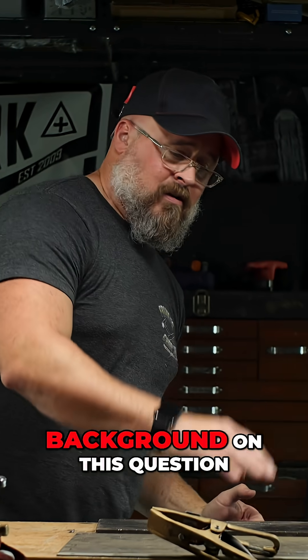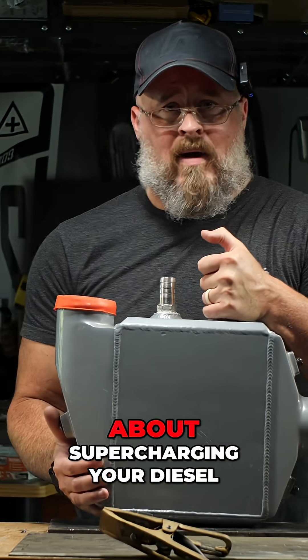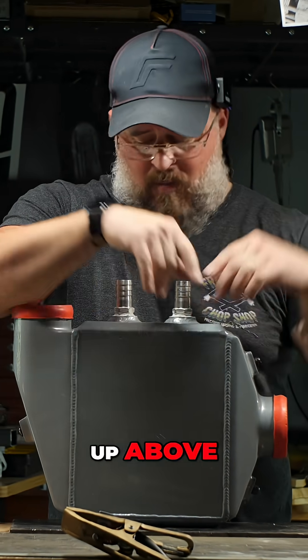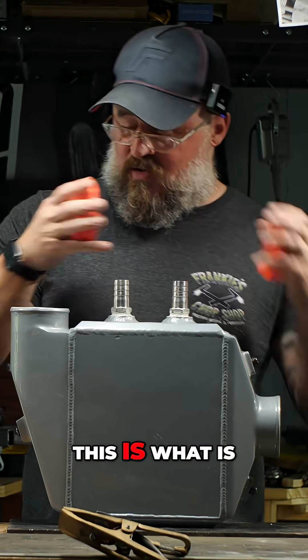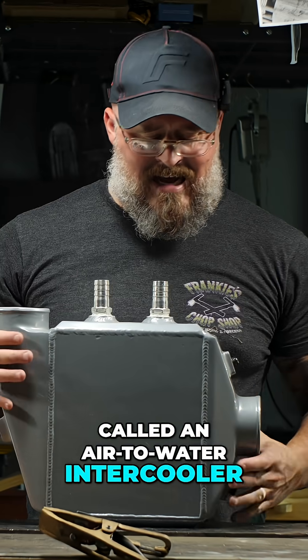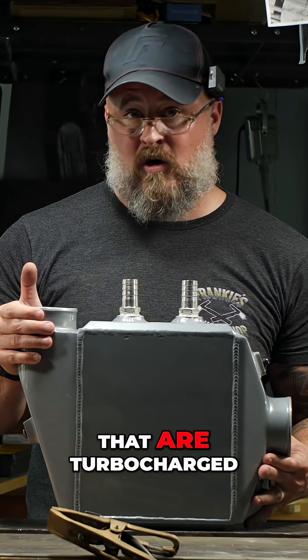To give you some background on this question, a few months ago I did a video about supercharging your diesel hydronic heater — I'll put a link up above — using one of these. This is what is called an air-to-water intercooler. It's designed specifically for drag race cars that are turbocharged.